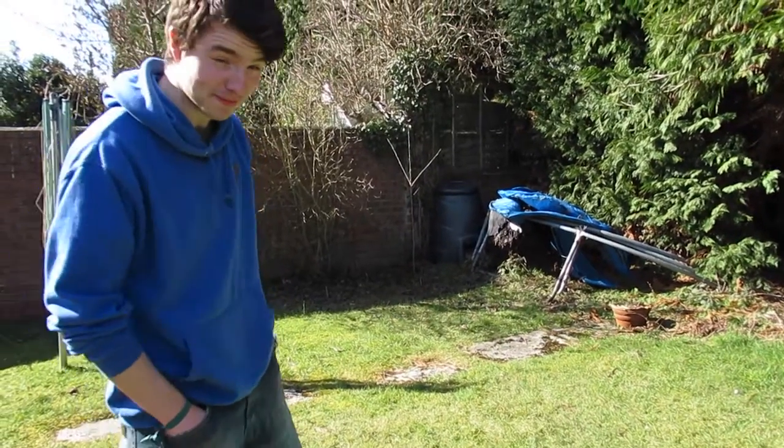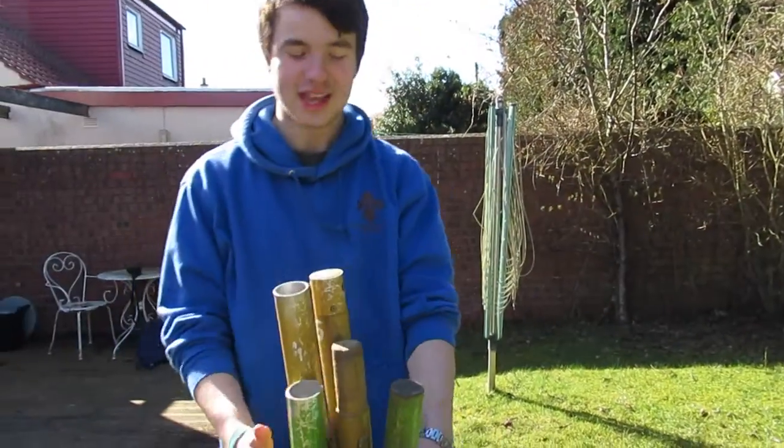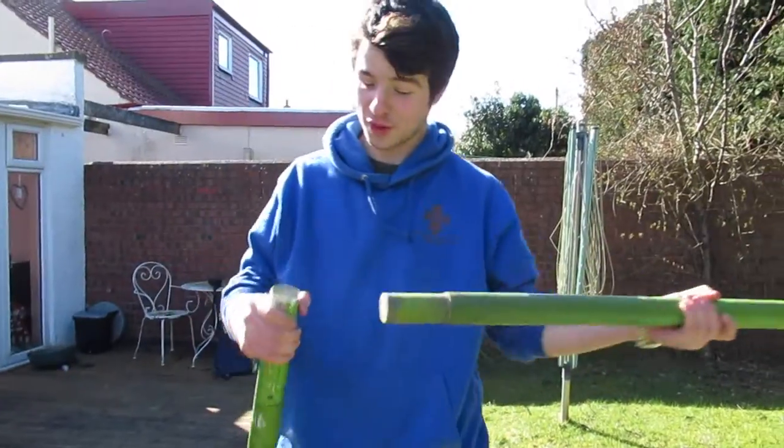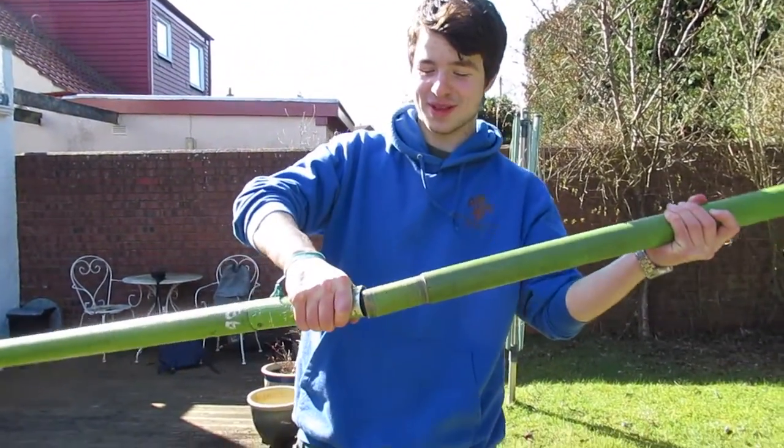Ok, this is how you pitch the Storm Heaven. First step, take all the poles out of the pole bag. Match up all the poles into the right pole socket.